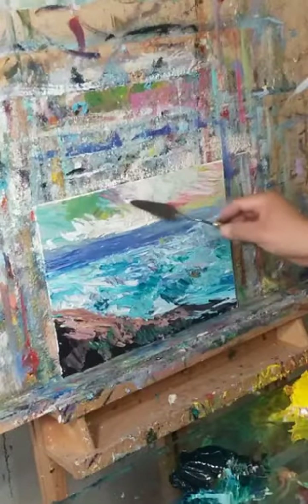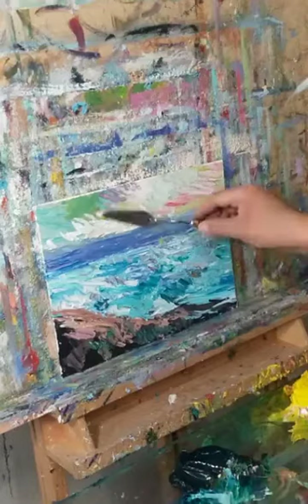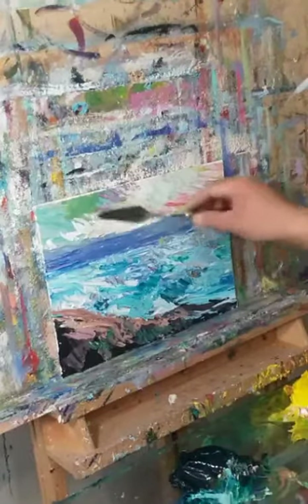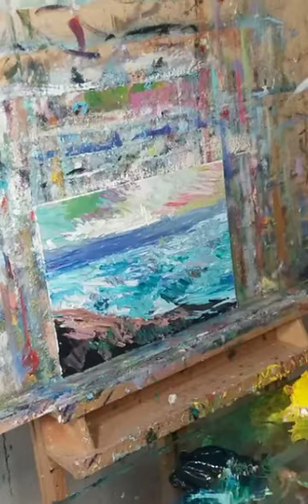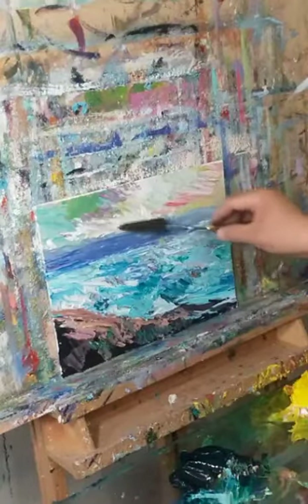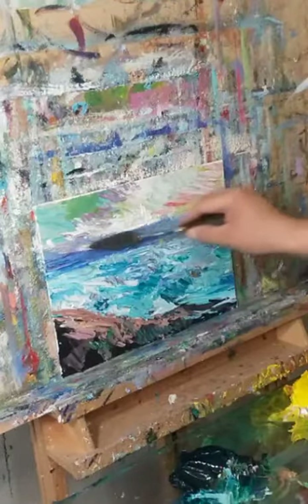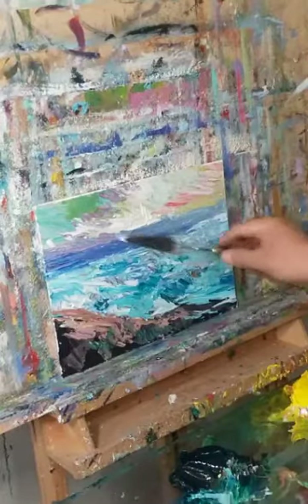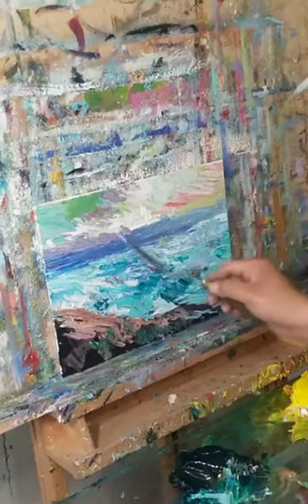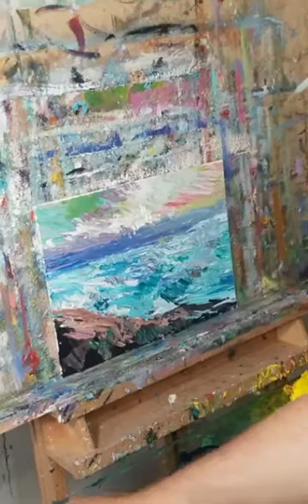It doesn't have to be perfect, because it's not supposed to be. You're supposed to feel the essence, the idea. I may be feeling something as I paint, but for the viewer — whether you feel it or not, like it or not — that's the freedom of the viewer.